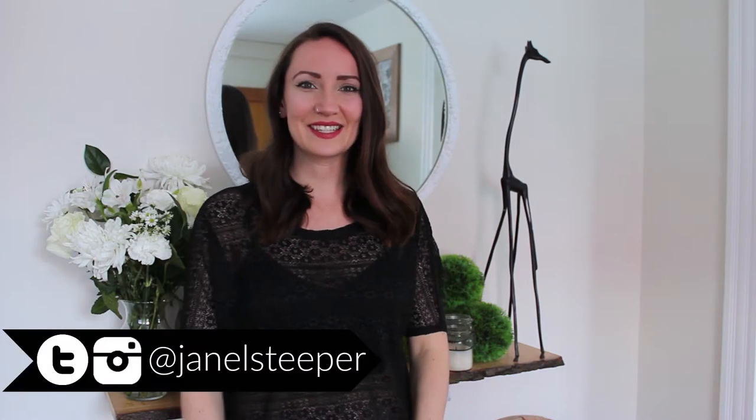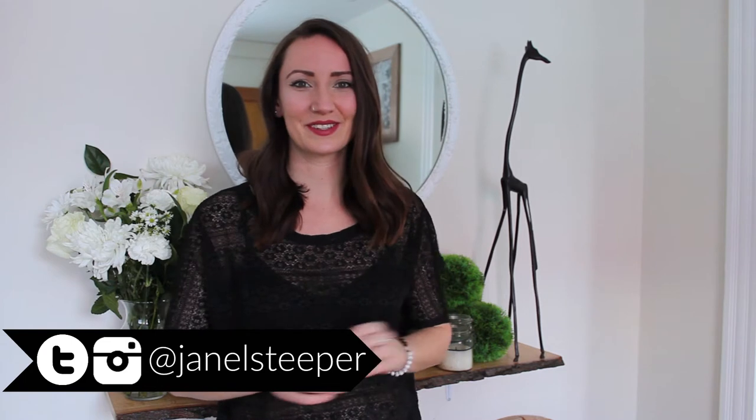I almost burped through that, so that's gross. Hey, I'm Janelle, this is 2DIY4, and I have quite the obsession with the dollar store. Anyone who knows me knows this.